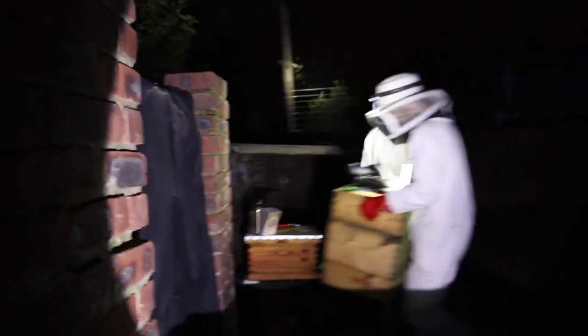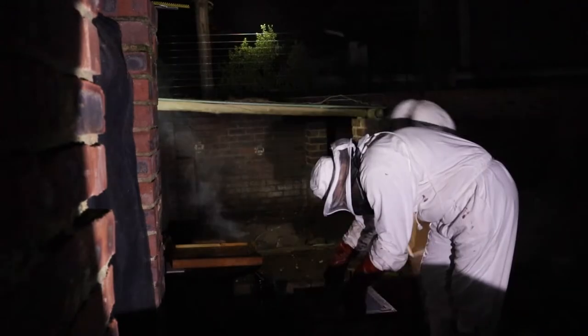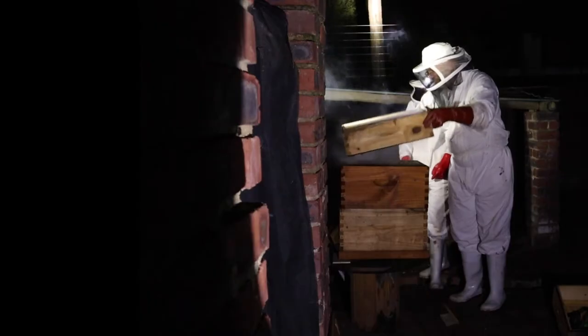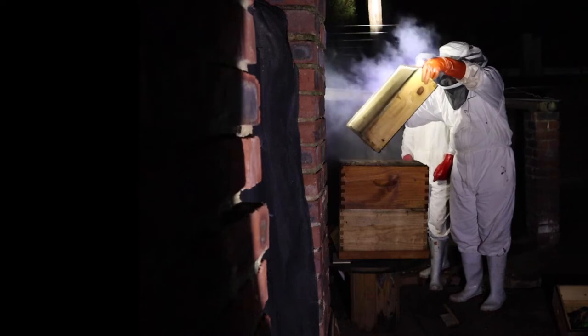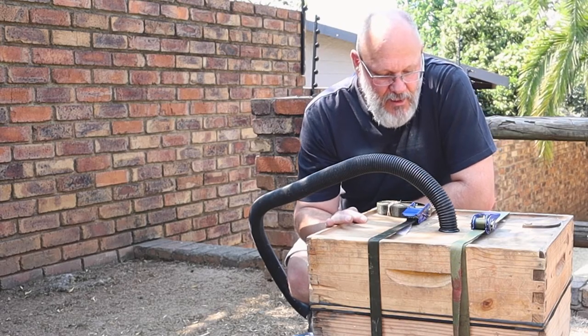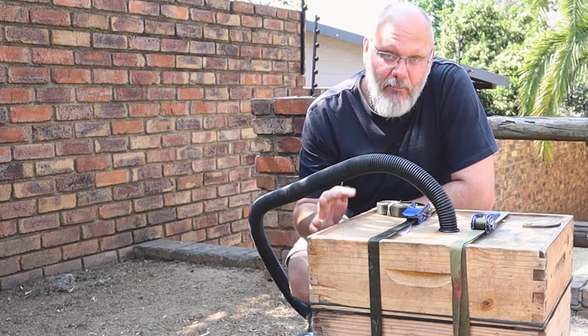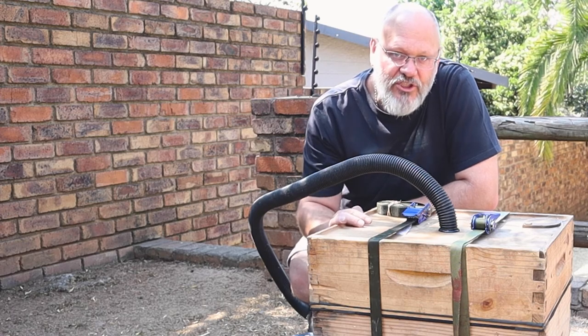We carry and transport the box in the car. Once we get to the apiary, we release the ratchet straps, remove the mesh, and then gently transfer the bees into the hive that has their comb. That's it — pretty simple to build. If you happen to build one, please let us know in the comments below, and if you want more handy tips, please subscribe to our channel. Thanks for watching.